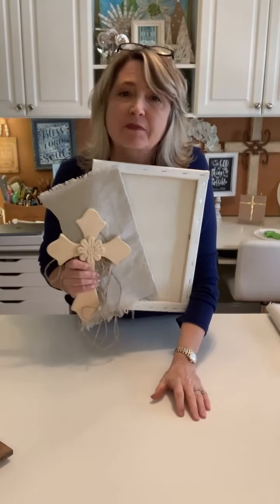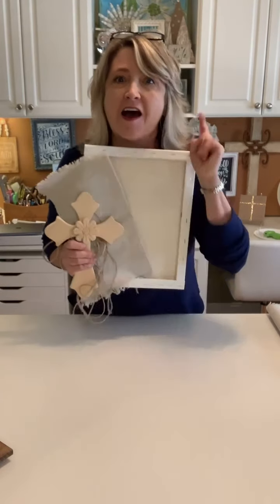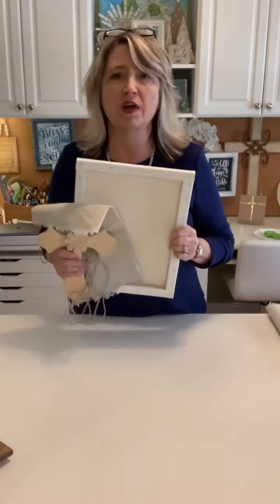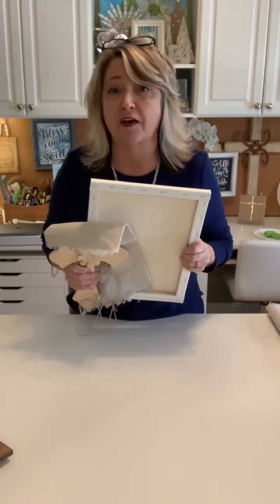Hey everyone, it's Heidi Scott with DIY Dreaming. I hope you're having a wonderful day. On this fun video tutorial, we're going to talk about what you do when you don't know what you want to do for a craft and you just feel like using some stuff you have laying around. Today's craft is going to be making two fun signs using leftovers.